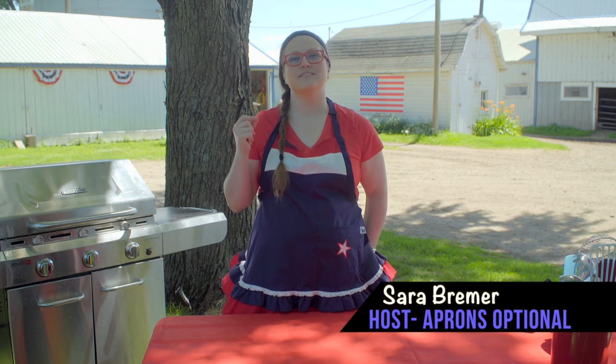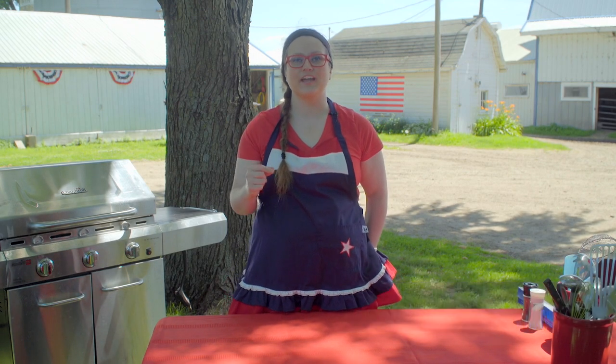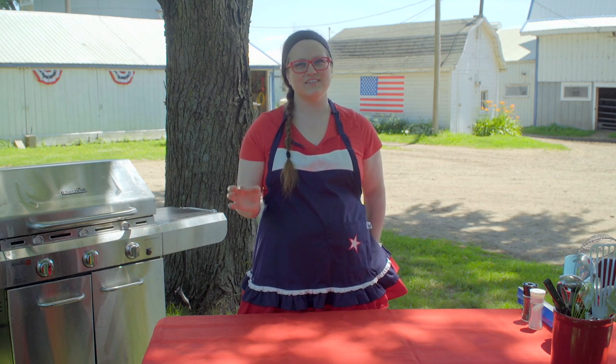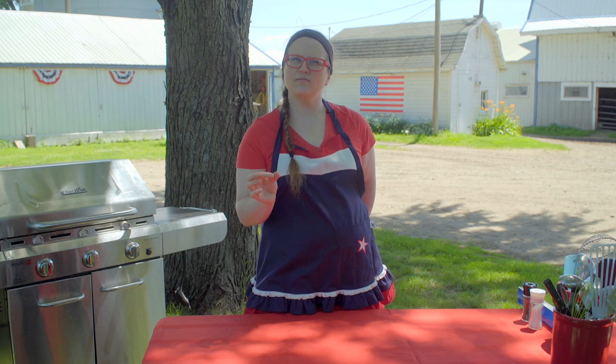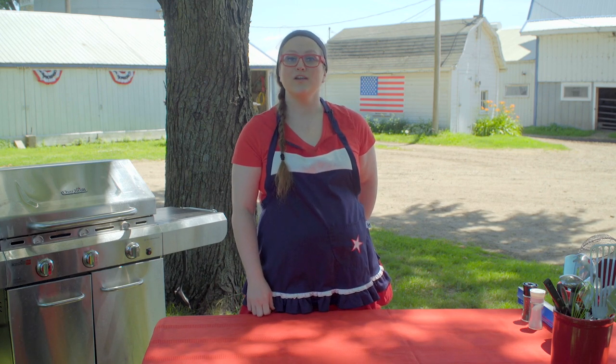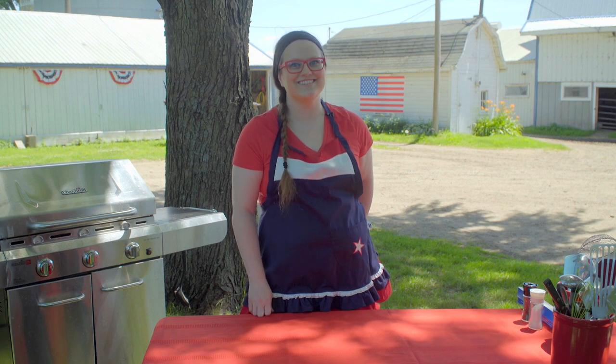We are in the middle of summer, which means the perfect time for grilling. We've got some great citrus flavors and a variety of meats. This is going to be our own little Midwest Luau, perfect for any day during the summer or even leading into the fall. So let's get started.